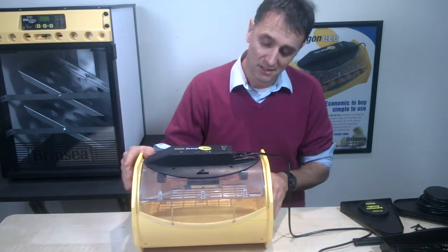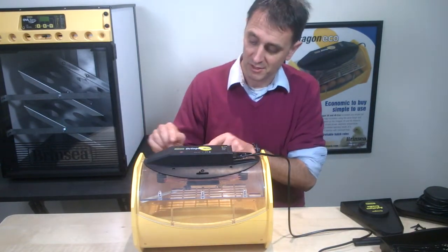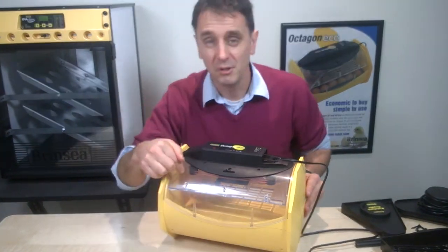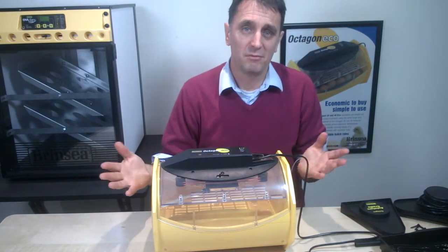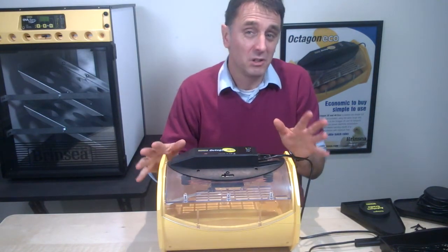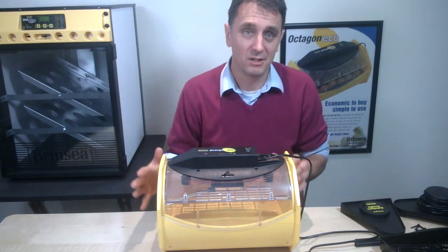We always recommend getting your incubator going and leaving it for a couple of hours before making any adjustments or placing any eggs in it. Once it's stabilized, check that the temperature on the thermometer is at 37.5 degrees centigrade, which is the recommended temperature for hen eggs.